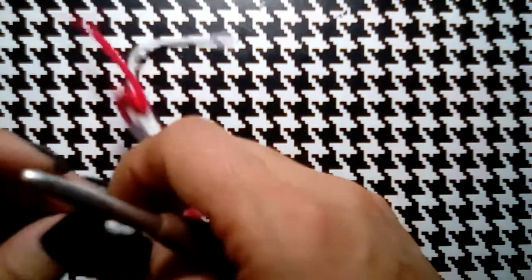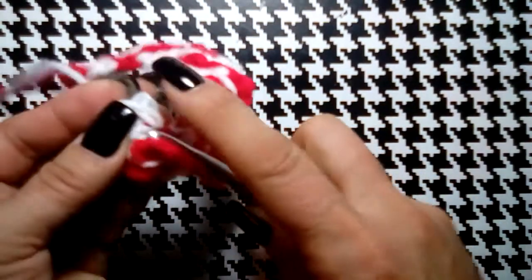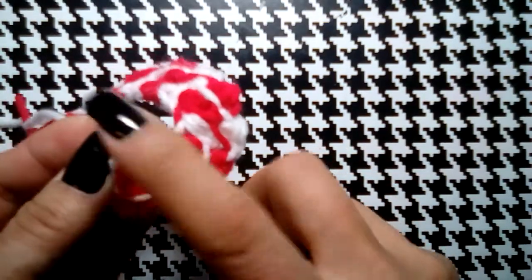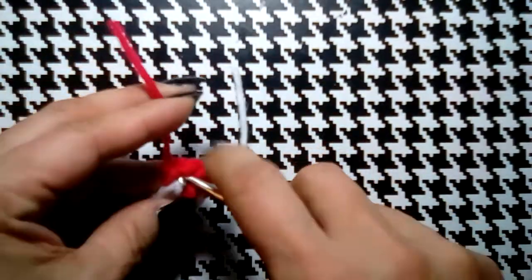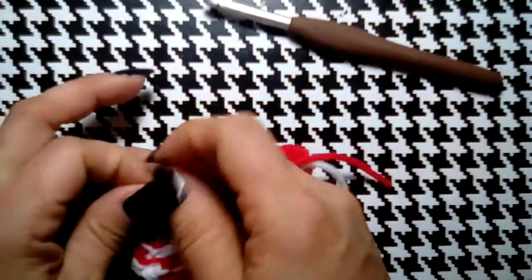I'm just going to pull this through a couple of times without trying to mess up the pattern. These are tree ornaments — you can also make them as gift tag ornaments. But wouldn't it be pretty if somebody made a whole bunch in rainbow colors and decorated their tree? I think that would be awesome!